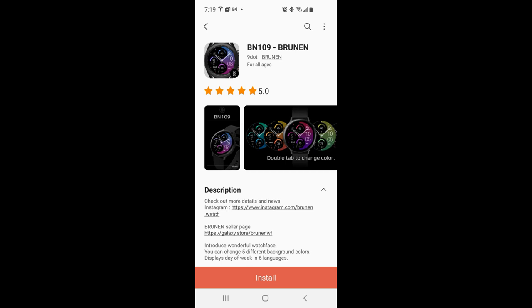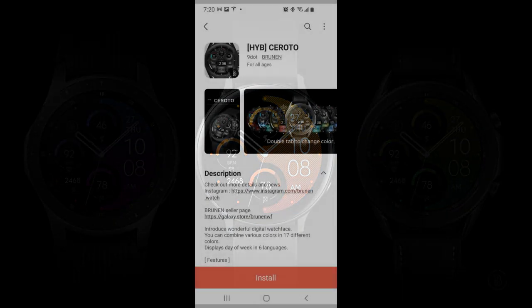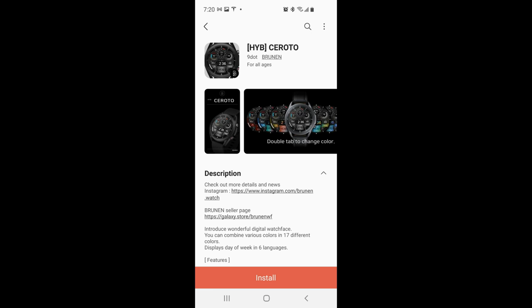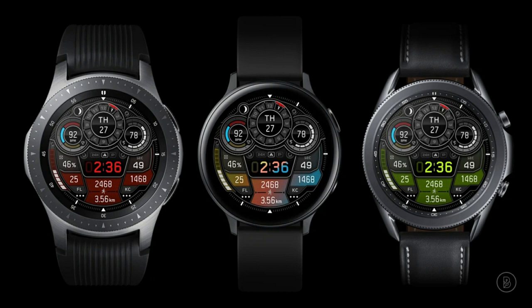Hey guys, welcome back to my channel for another watch face review. Today I have two completely free watch faces to share with you, both from Brunnen. This developer has a pretty nice collection of designs, so make sure you check out his storefront — and there are a couple more freebies there as well, so it's worth checking them out for yourselves right after the review.